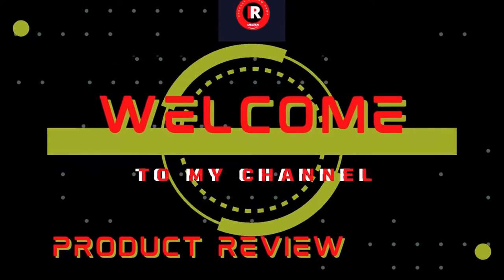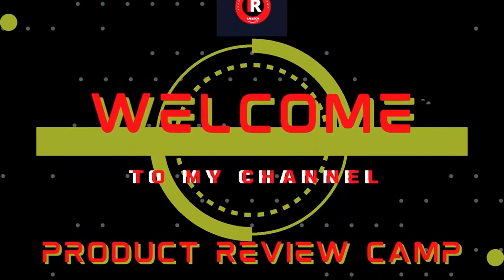Welcome to my product review channel. Please watch the full video without skipping.